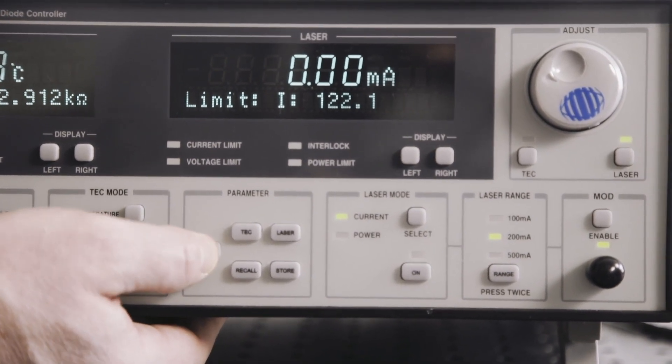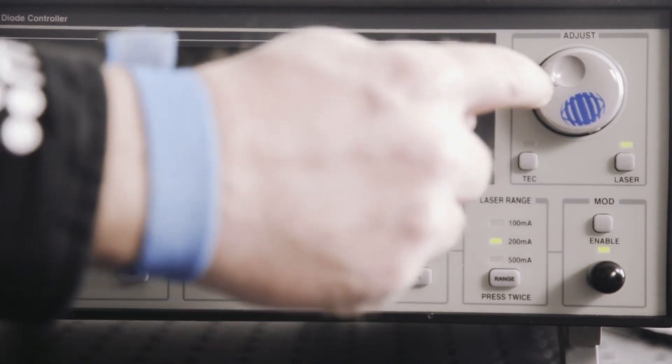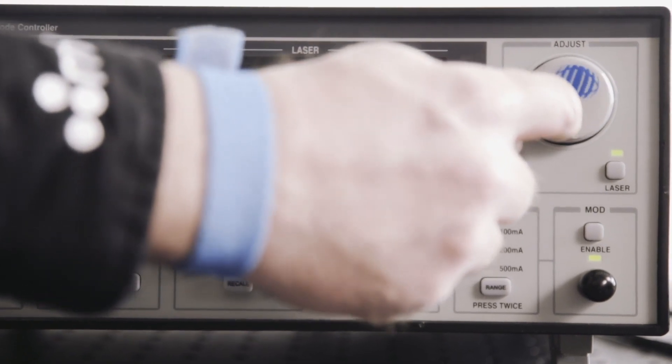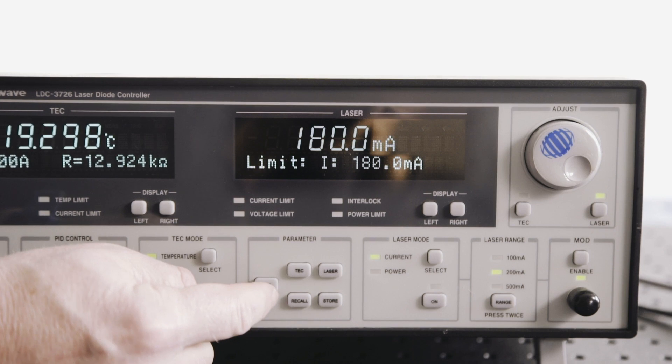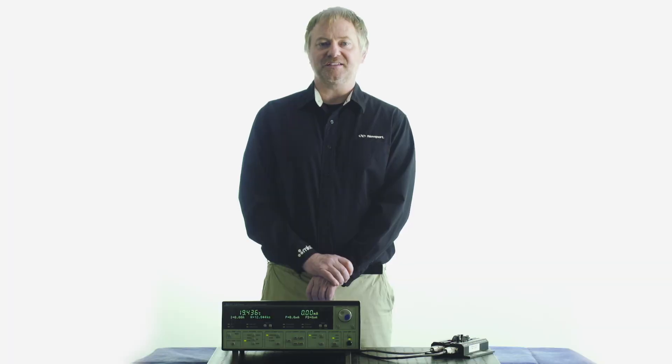Press the set button again with laser current limit showing. Adjust the laser current limit to your diode's maximum allowed current using the adjust knob, then press the set button again to save your new current limit. You can continue to set your voltage limit and power limit as defined by your laser diode specifications using these same steps.